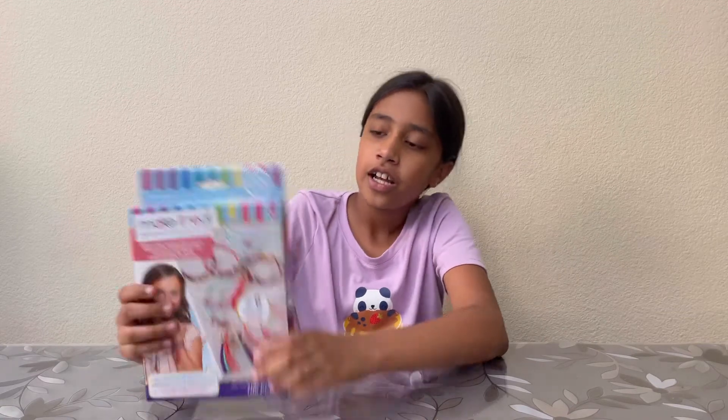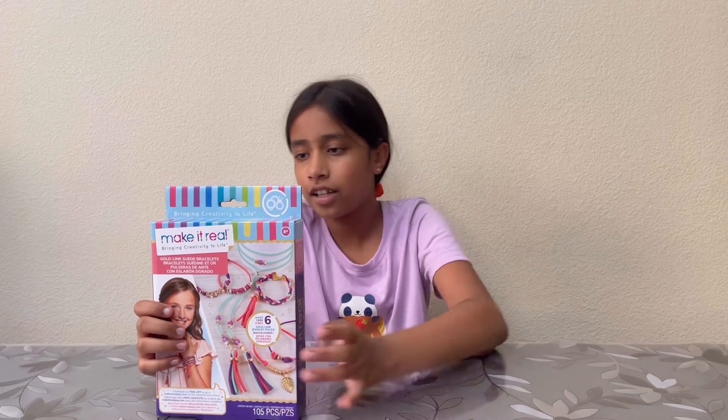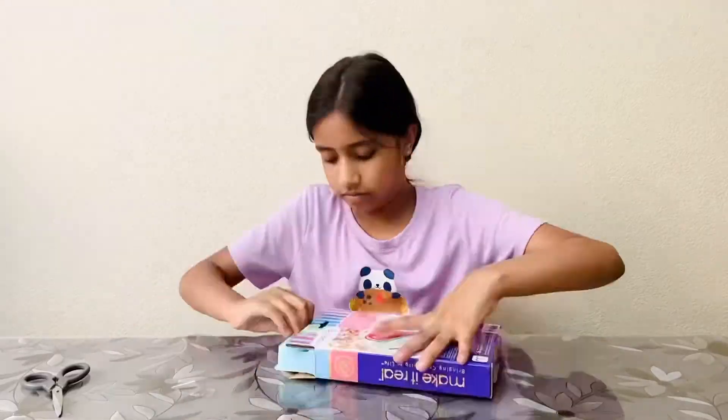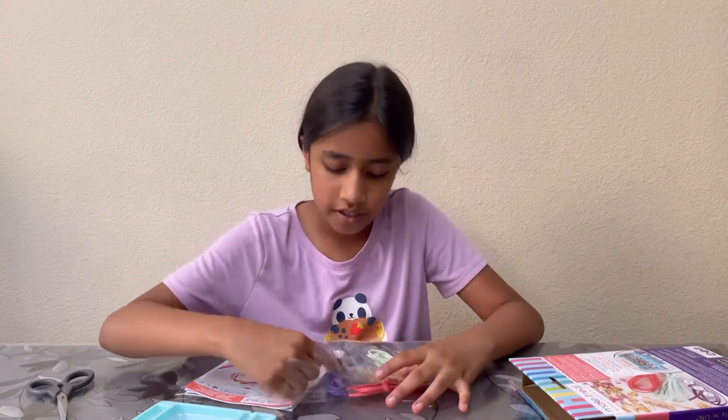Hi guys, today I'm going to be making this Make It Real gold link suit bracelet set. It contains some jewelry pieces, some stylish beads, curb chains, gold charms, some suit, and it even includes the play tray. So let's get into the unboxing. I'm just going to open up the bag for the jewelry pieces.